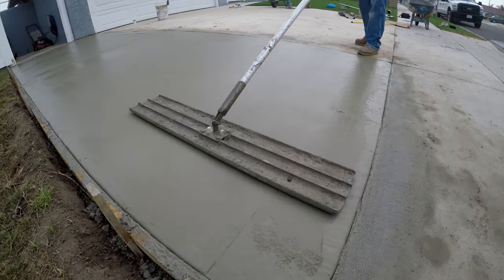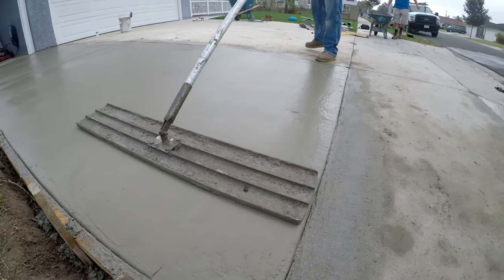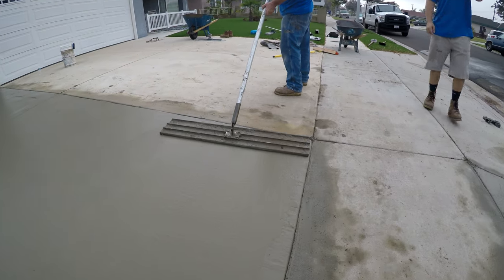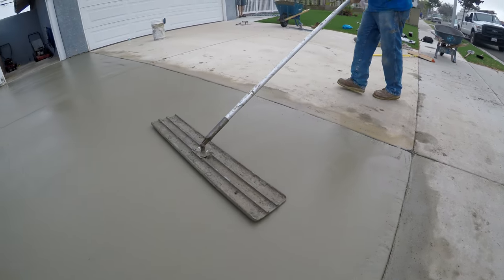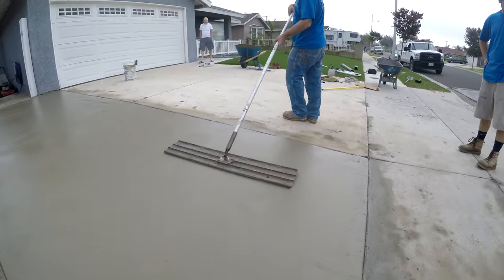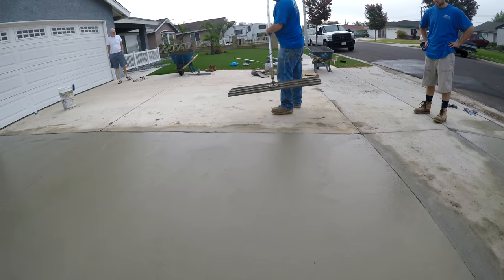Hi, this is David Odell with Odell Complete Concrete. Today I'm going to show you some real-time footage of one particular tool we're going to focus on today. The tool we're featuring is the three-and-a-half-foot wide magnesium bull float.